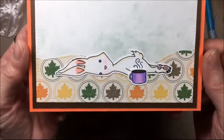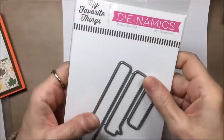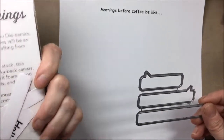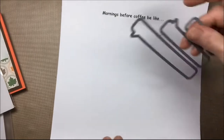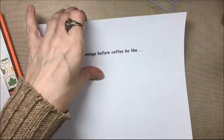It's almost finished — I just need to add the sentiment, but look at that Blob Bunny, how cute is that! For the sentiment I'm going to use one of these long speech bubble dies — the essential speech bubbles from MFT — and I'm going to use that long one. I printed out 'mornings before coffee be like...' on my computer onto cardstock and I will cut that out with that long speech bubble.